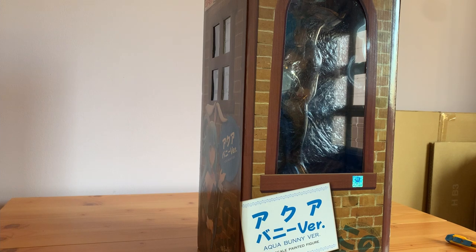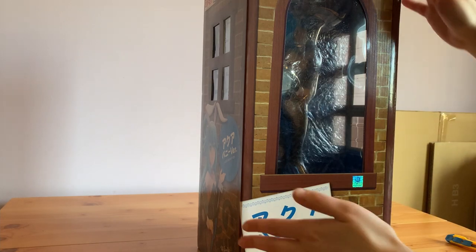I haven't opened her to check for any damages yet — this is what this video is about. So let's see how lucky I was.